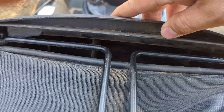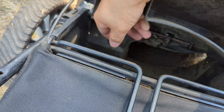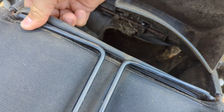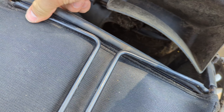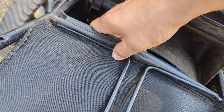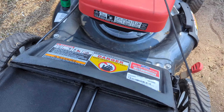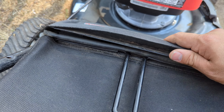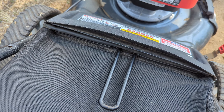Oh yeah, it certainly looks better. Got that gap right there, but I just need to pull this up over. You can see that seal is up there now, so it's not going to have any gaps where the grass is going to be blown out.